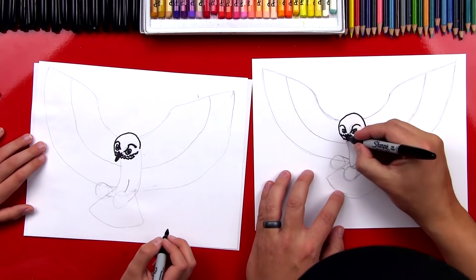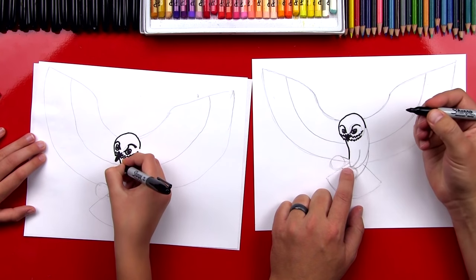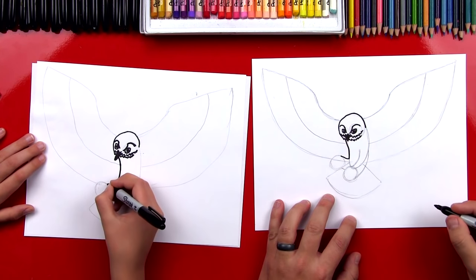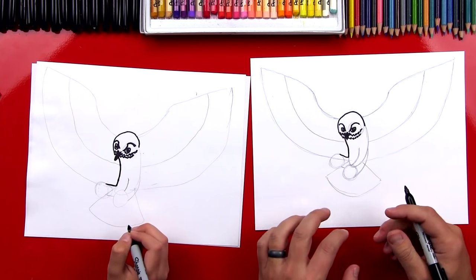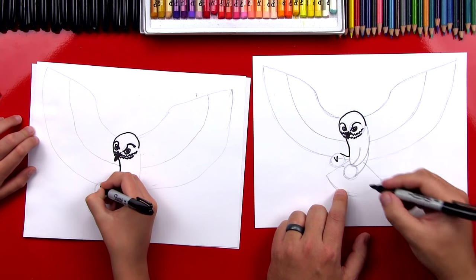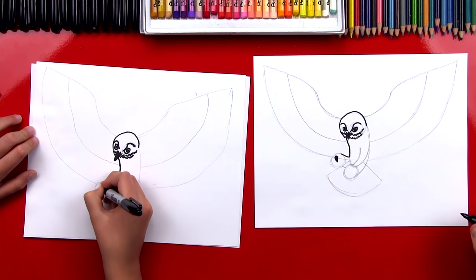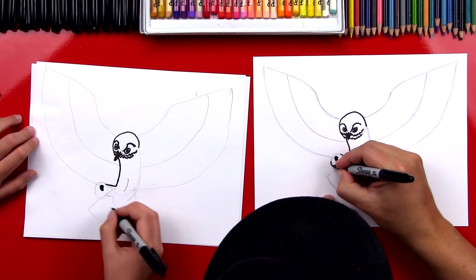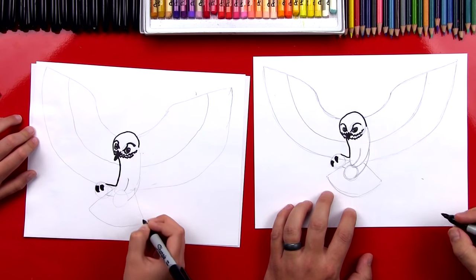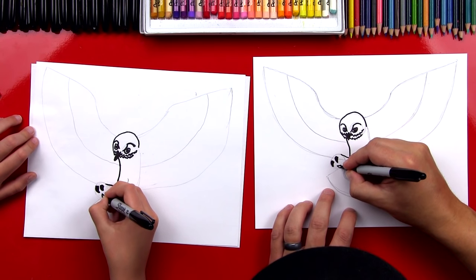Now let's draw his belly, coming down and out. Now let's draw his claws. Right inside of the circle, we're going to draw a V-shape — a curved V so it looks like a claw — then connect the top and color it in. Draw another curved V over here, connect the top, color it in. Then we're going to draw an A-shape, a curved A — connect the bottom and color it in.